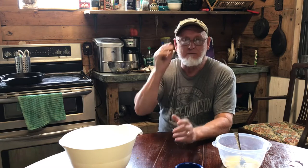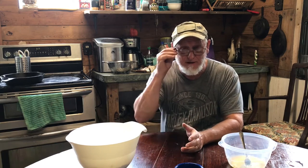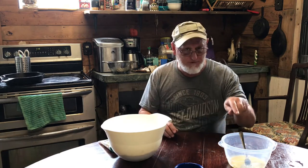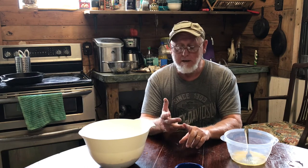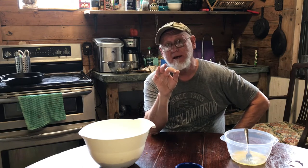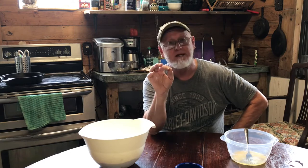Now let's talk about the rest of the ingredients — dry and wet. I start out with about two and a half cups of plain flour, then about one and a quarter teaspoons of baking powder. With that goes about a half a cup of sugar. Then a little cinnamon and nutmeg — not a lot. About a half a teaspoon of cinnamon and only about a quarter teaspoon of nutmeg, because too much nutmeg can really upset your stomach.